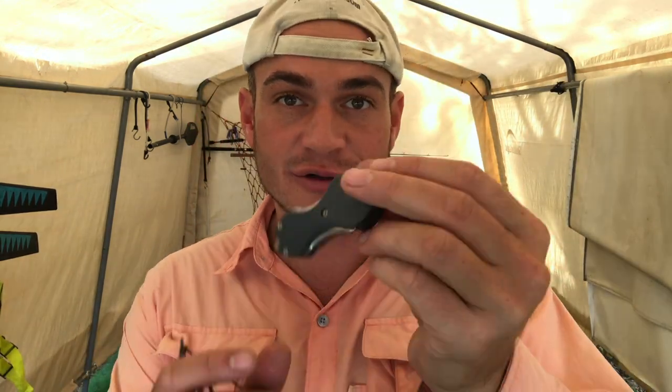So what is this little pocket right here? We all use it. Some of us hang our glasses in it. You always see me in my videos — I've always got my line cutters.